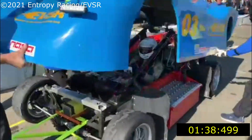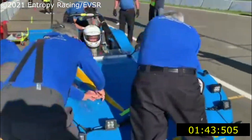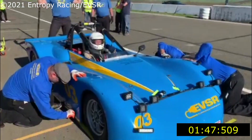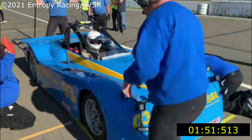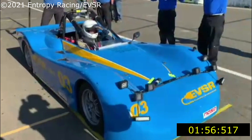Body jacked out, body's down, eight pins in to hold the body on. Car is good to go.